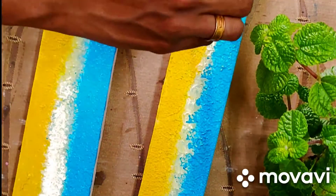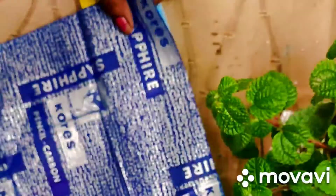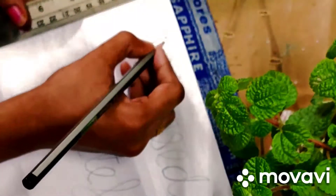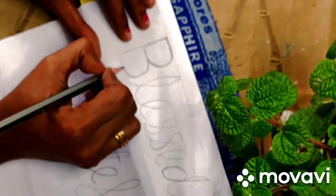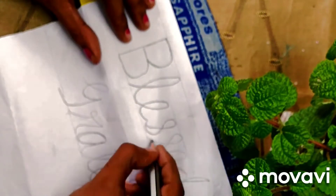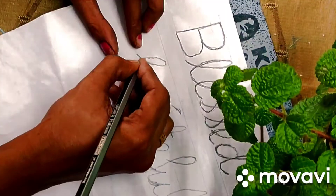I'm going to paint a beach theme. Let's try putting on carbon paper, and then let's try to paint the squares with 'Blessed and Grateful.'